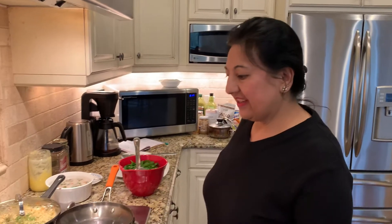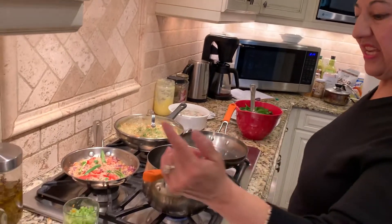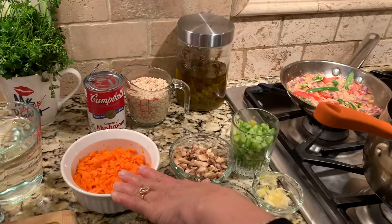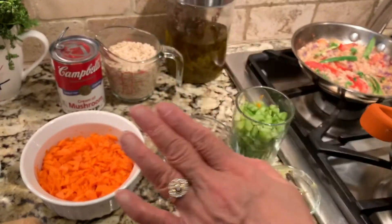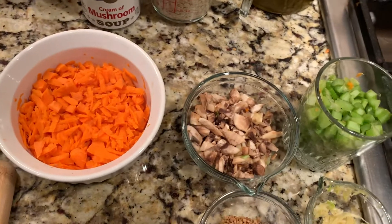Good evening, Rajani here again sharing my kitchen with you. Today I am making oatmeal soup — yes, oatmeal soup — with celery, mushroom, and shredded carrot. I showed you the barley soup yesterday; today it's pretty much the same soup but I'm using oatmeal.